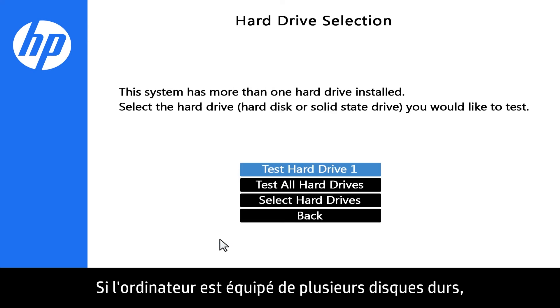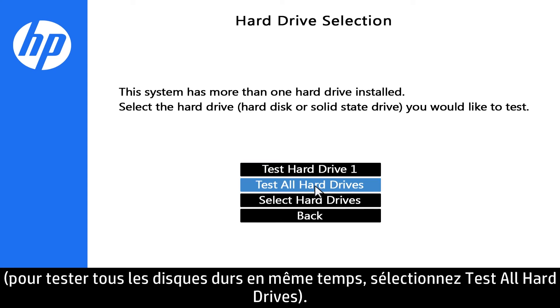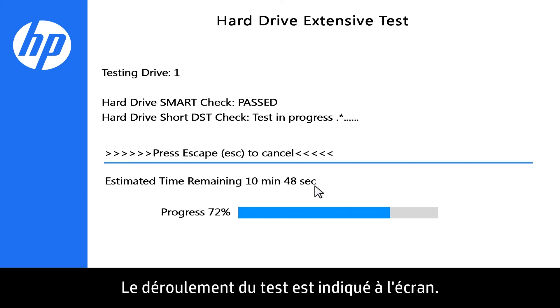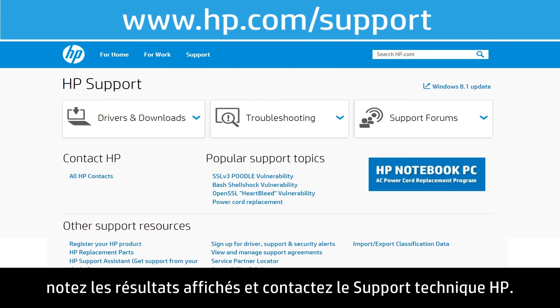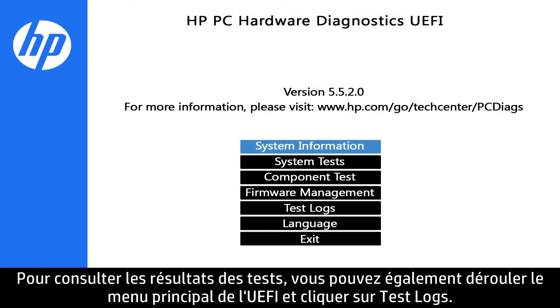If the computer has more than one hard drive, select the hard drive you want to test. To test all the hard drives at once, select Test All Hard Drives. The testing progress is shown on the screen. If the hard drive fails one of the tests, write down the information and contact HP Support. The test results are also available under the test logs on the UEFI Main Menu.